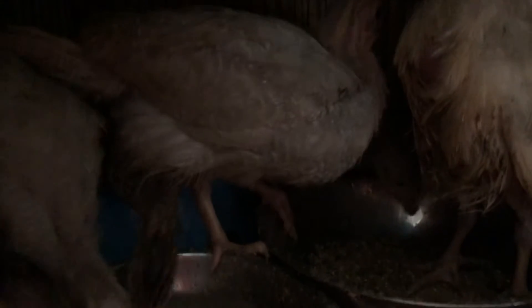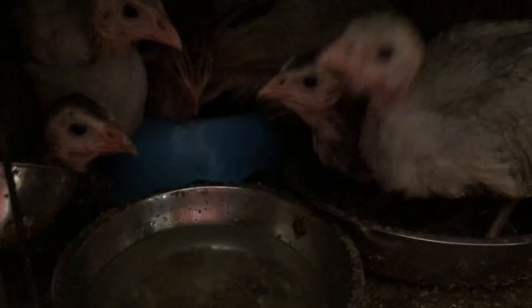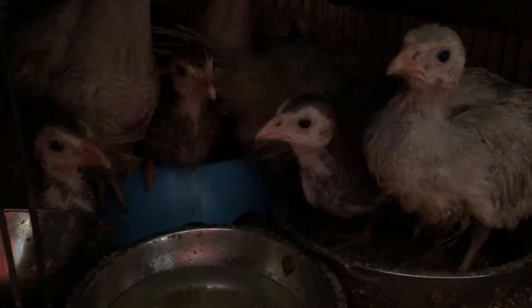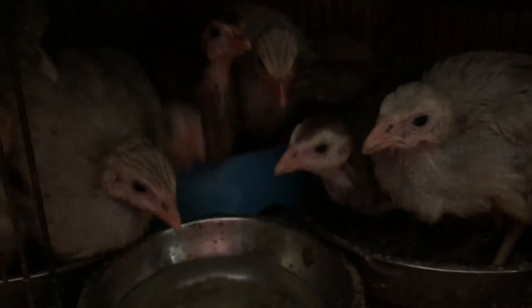I give them mealworms and chicken starter. I need to check on them more — it was my fault that one died, I dropped my game. Some of these probably don't need heat, but it's wet and it's been getting really cold at night where we are. Even though it's on the Central Coast, it's friggin freezing.